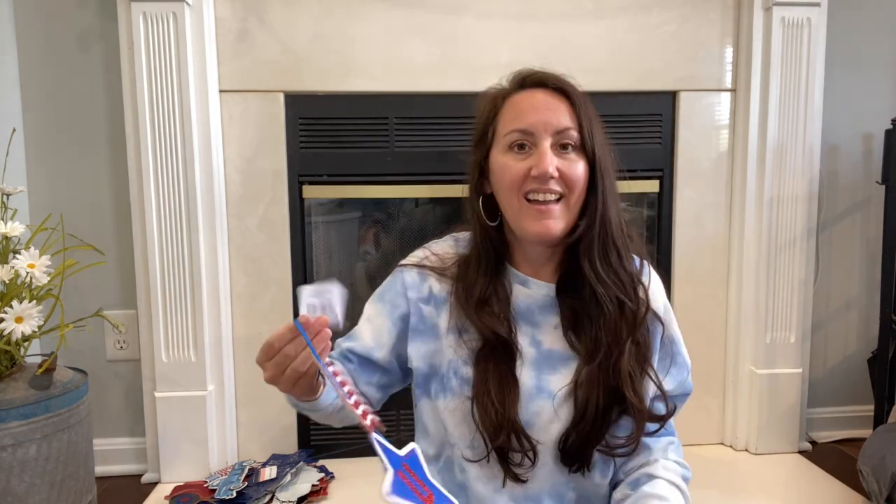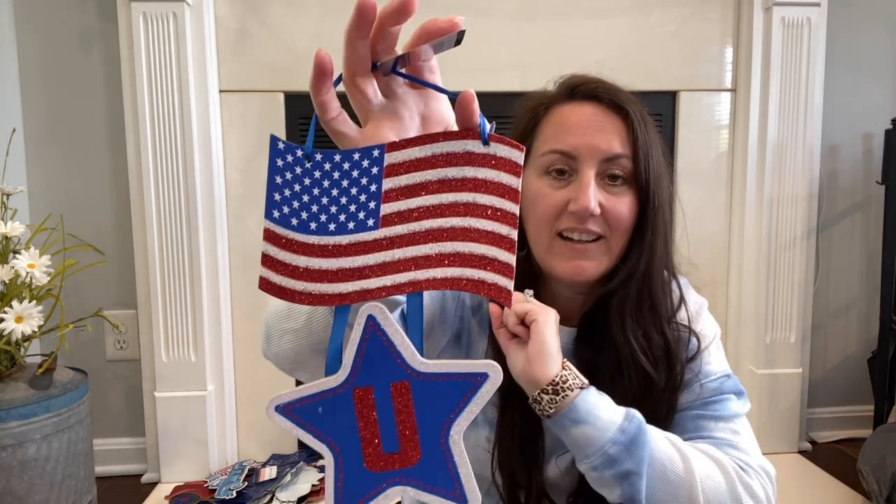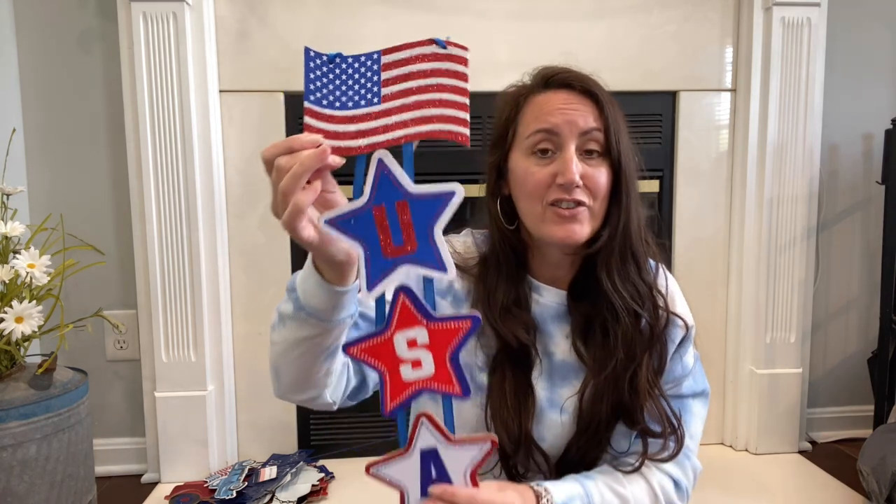This sign is new — I don't remember it from last year. You've got the very glittery American flag and the USA. You could keep this as is, or take it apart. This star is perfect for a tier tray. You could pop the stars off and put them in a three-tier tray, add them to a wreath, paint them up, or Mod Podge patriotic scrapbook paper on them. There are so many different options you could do with this.